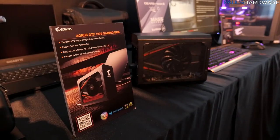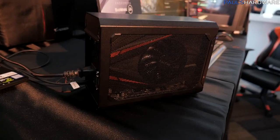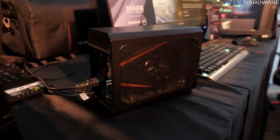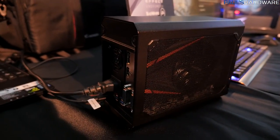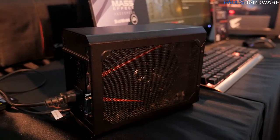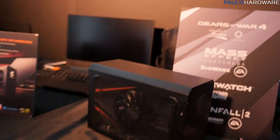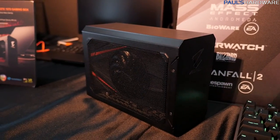This is the AORUS GTX 1070 Gaming Box — look how tiny it is. You get a GTX 1070 pre-installed in this tiny little box that includes the power supply, connected via Thunderbolt. All you need is a Thunderbolt-compatible laptop and you can game with an external GPU. We've seen eGPU enclosures like the Razer Core before, but I've never seen one quite this tiny — or quite this strangely lit.